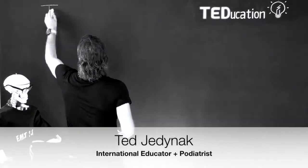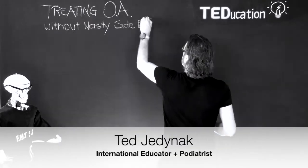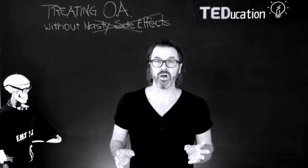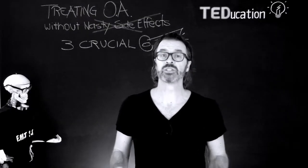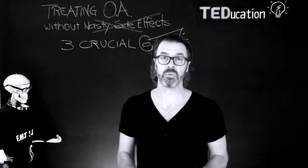G'day Foot Fixers, welcome to this short video. I'm Ted Jednak. You're about to discover the three crucial keys to help patients with osteoarthritis in their midfoot.